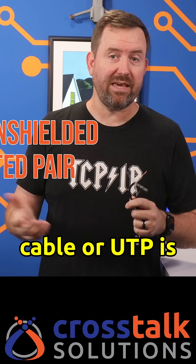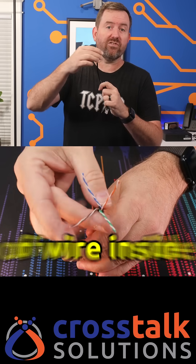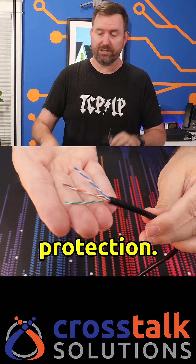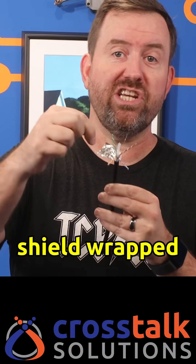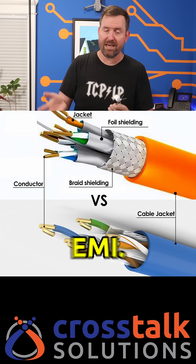Unshielded cable, or UTP, is standard ethernet cable. It's got four twisted pairs of wire inside a jacket — that's it, you get no extra protection. Shielded cable has a foil or metal braided shield wrapped around those pairs to protect against electromagnetic interference, EMI.